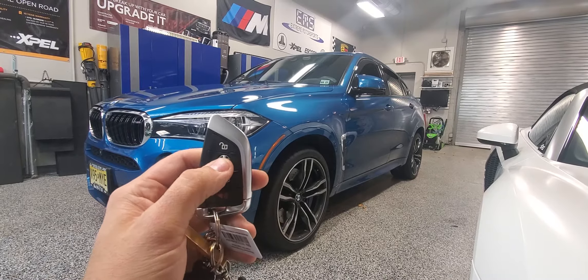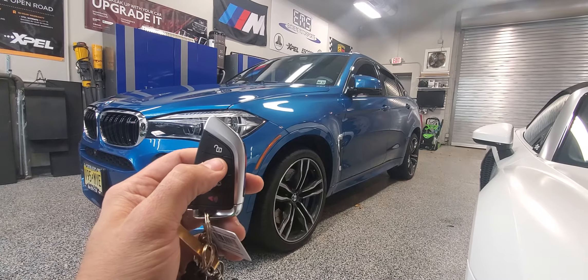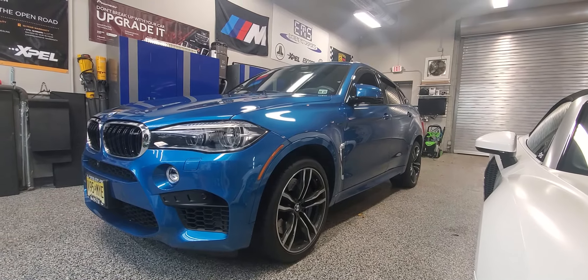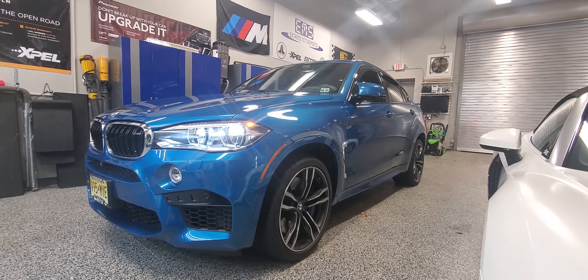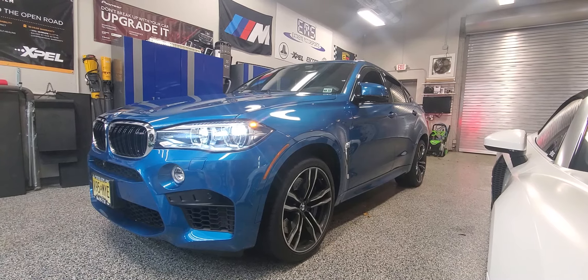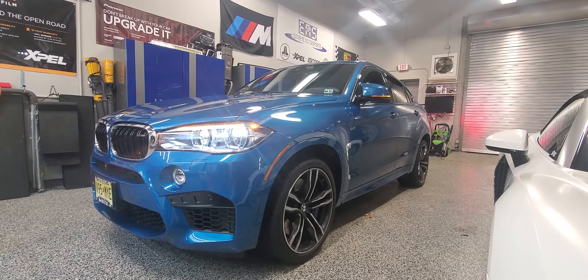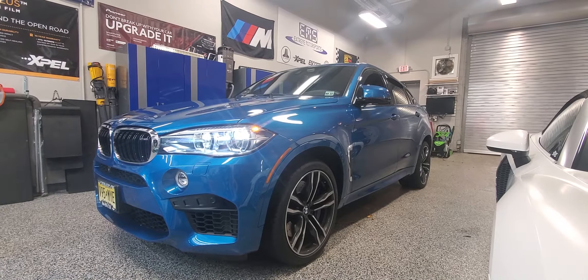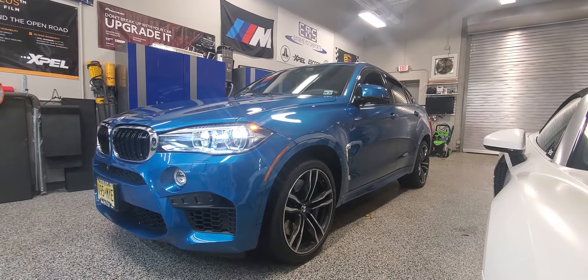Through the key fob, you're gonna hit the lock button one, two, and hold it for a second — activates the remote start. There you have it. Thank you guys for watching.